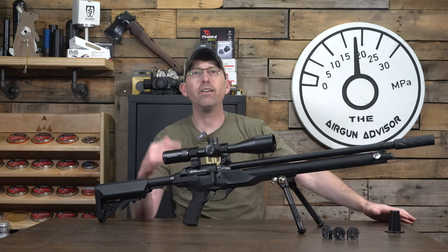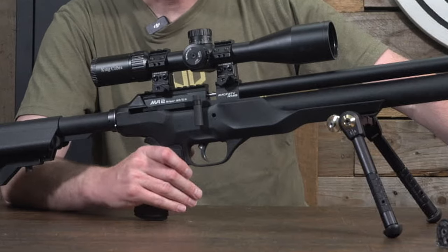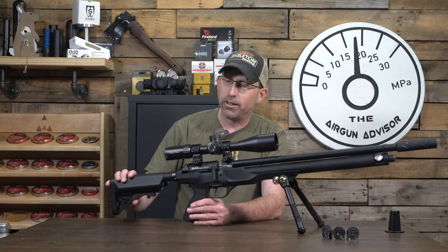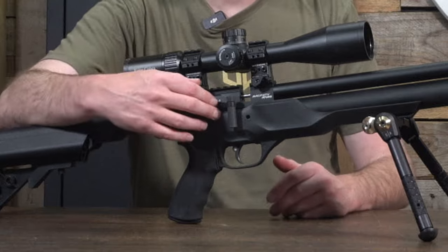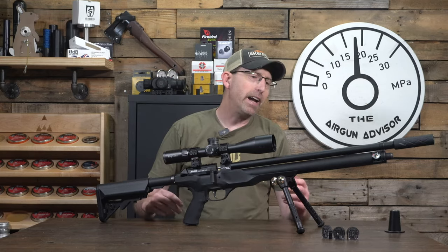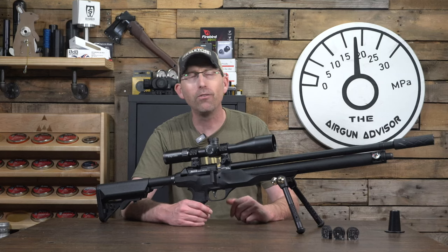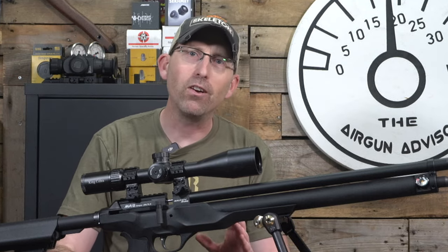Let's look at some of the functionality. We have AR-15 furniture, and I absolutely love the grip — it's a rubberized grip — as well as Picatinny rails up top for a scope and Pic rails at the bottom for accessories. It does have an adjustable shoulder stock. It is a side lever, and it is super smooth. In the package you get three rotary magazines, so you can spend a ton of time at the bench slinging lead without constantly refilling magazines. I love that other manufacturers are doing that as well.